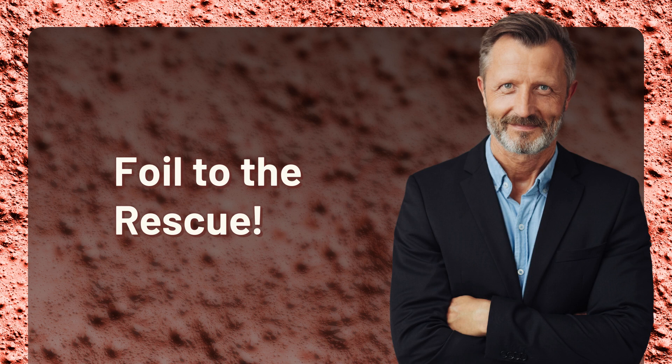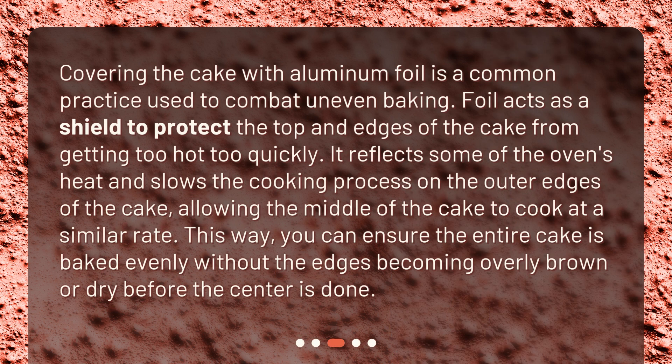Foil to the rescue. Covering the cake with aluminum foil is a common practice used to combat uneven baking. Foil acts as a shield to protect the top and edges of the cake from getting too hot too quickly. It reflects some of the oven's heat and slows the cooking process on the outer edges of the cake, allowing the middle of the cake to cook at a similar rate. This way, you can ensure the entire cake is baked evenly without the edges becoming overly brown or dry before the center is done.